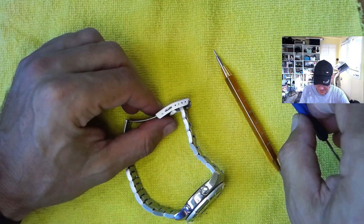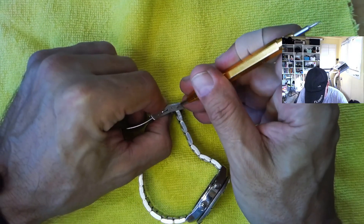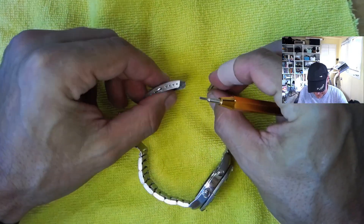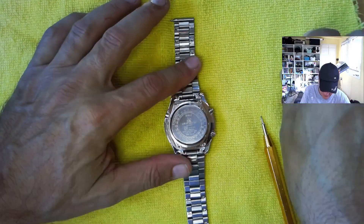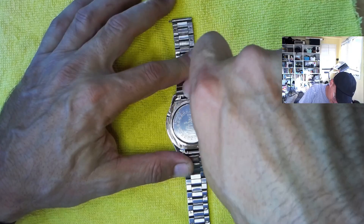I've got my spring bar tool here, I've got my little mini screwdriver — I've got a couple of those laying around. We're going to see if we can get in there and just get that spring bar. Put our finger on there so it doesn't fly out everywhere, like we always do. Then we're going to remove these four screws back here. Pretty easy.